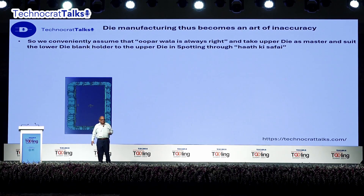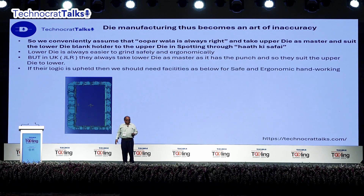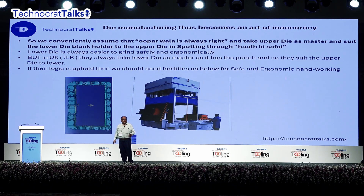We take the upper die as master and do hand finishing. UK people take the lower die as master and grind the upper die. The reason is simple: the punch is on the lower die. The component with the punch is more critical from a quality point of view for the stamped part, so that should be taken as master and the other half matched. But then they end up having to hand work on the upper die. They have to use spotting presses with features that allow you to tilt both upper and lower die and bring them to a comfortable ergonomic height. Such features in spotting presses are absolutely required if we want to go the UK way.